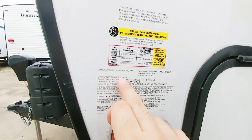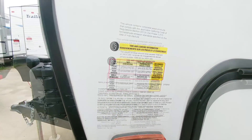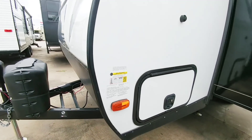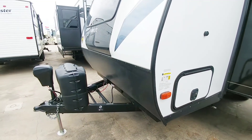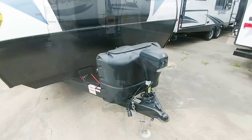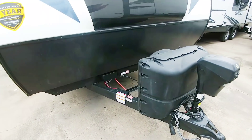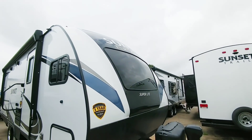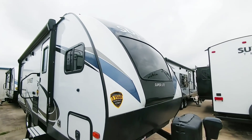This unit has a 7,200-pound gross vehicle weight rating and can hold up to 2,423 pounds of cargo. So this has a really, really good weight rating for its size. It has a power jack up front, dual propane tanks, and I'm really interested to see what the inside looks like, especially with this large window right here.